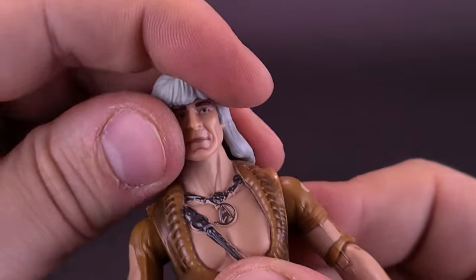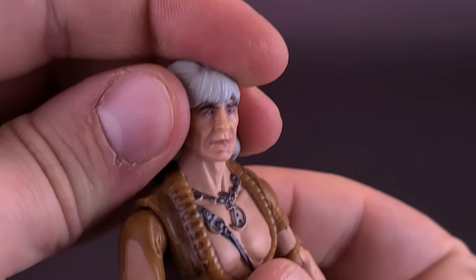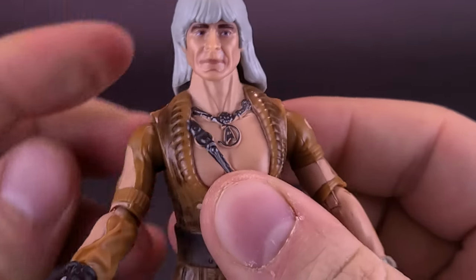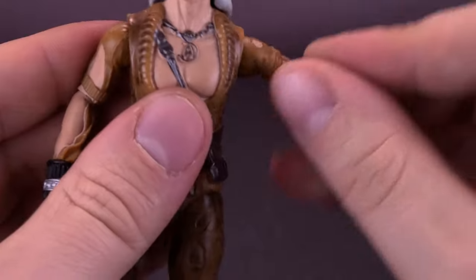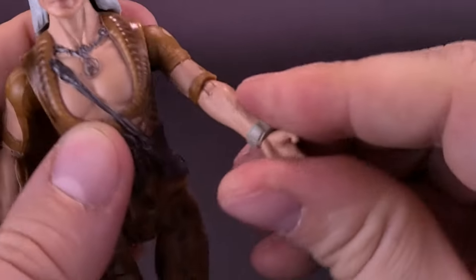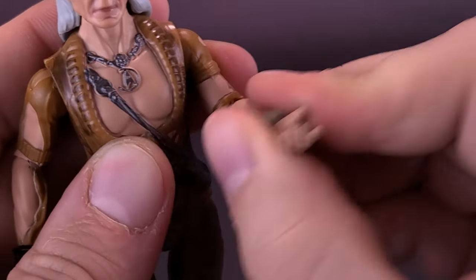That's as far down as his head can really go, and that's as far up as his head can go. The same can be said for rocking it back and forth — not really much at all. His arms can go way past 90 degrees, and you can take the arms and rotate them all the way around. The figure possesses a bicep or elbow hinge just below the bicep that allows the arm to rotate back and forth.